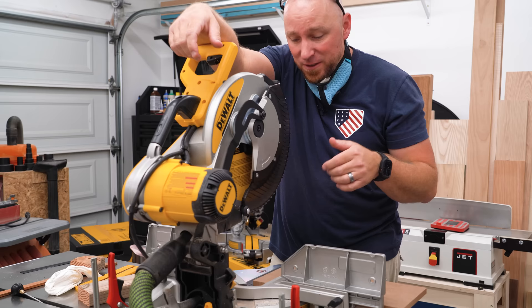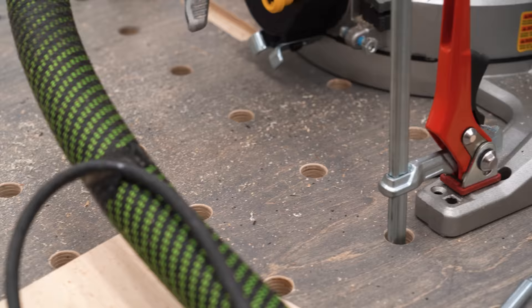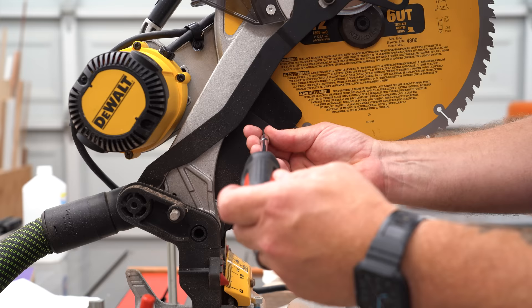The idea was to make a whole bunch of cuts and then remove the insert to show how much was left inside the dust shroud, but I cannot do this anymore — there's dust everywhere just off three cuts. Let's take a look at the back side of this saw and see if we can fix it.